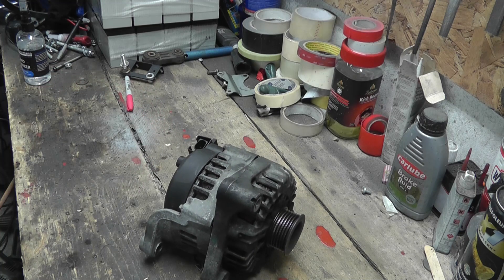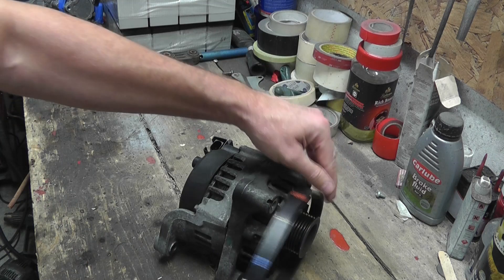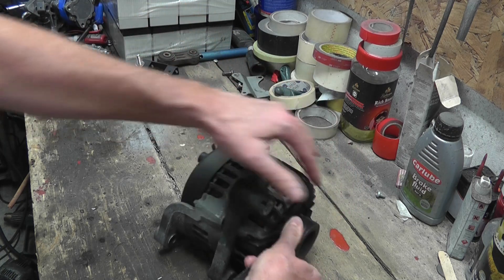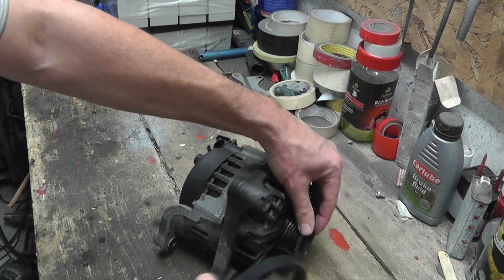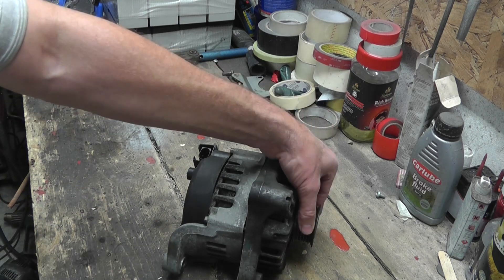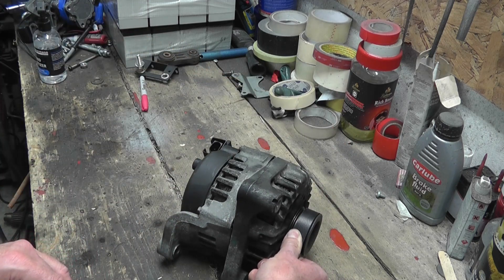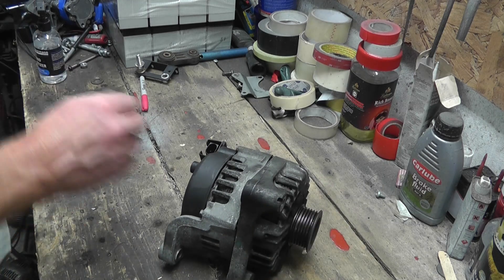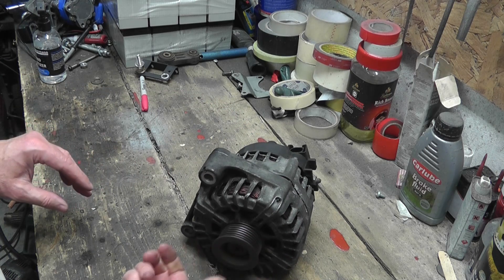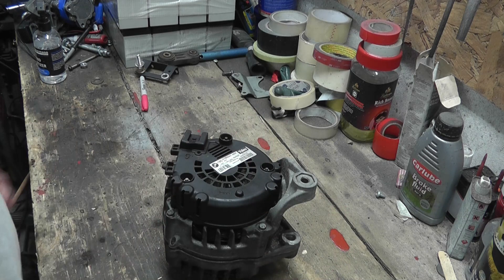First step: we'll break it down, take out the electronic components, and turn this into a three-phase motor, then test it using our e-bike controller. I also just want to check — does this belt fit this motor? It does indeed! Beautiful fit. That was the one thing I wasn't sure about — the size of the splines on the rotor. But they're fitting my belt, so that's good. Let's give it a spin — nice and smooth.